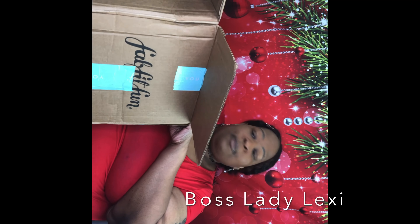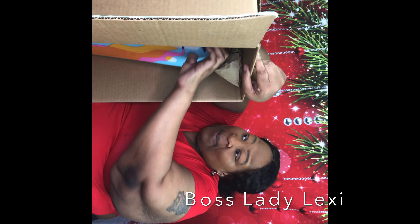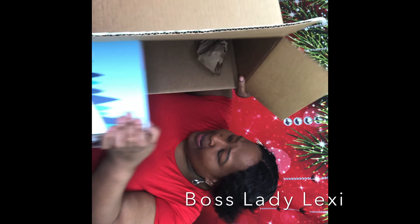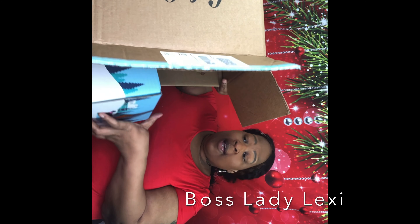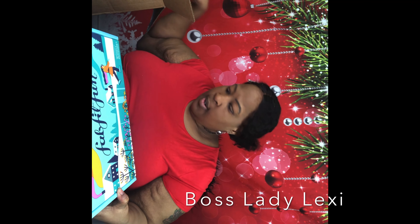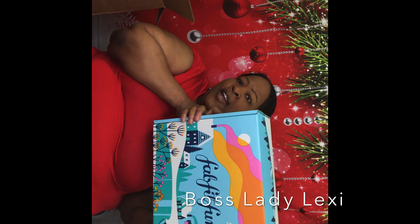You all, I keep these boxes. My kids and I just went through them all the other day and combined them all into one box — it's a collection. I just love the way that these boxes come; they are absolutely beautiful. So, this is the winter box for FabFitFun.